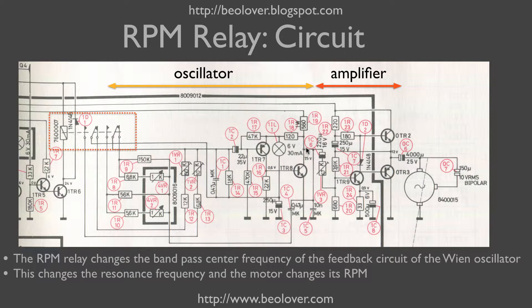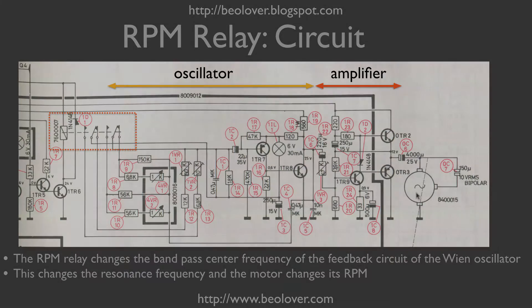The output of the Wien oscillator is then fed through the motor potentiometer into the amplifier stage, which has a push-pull stage that provides the current for the AC motor.